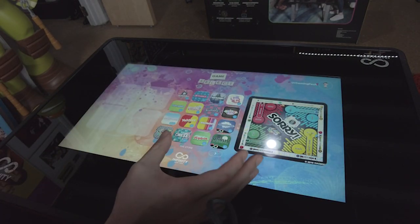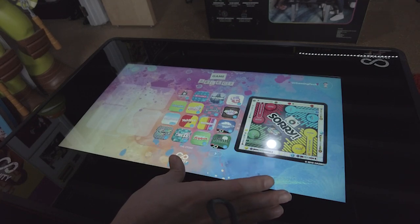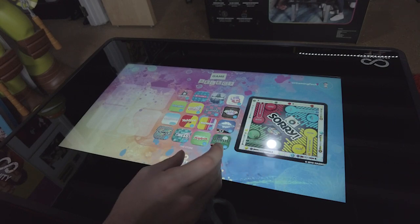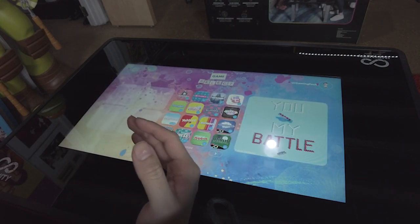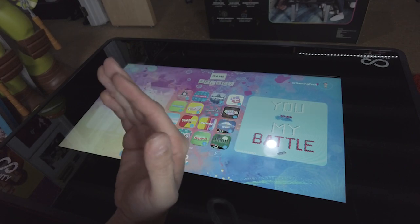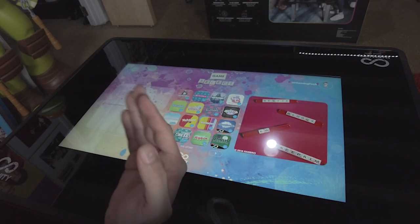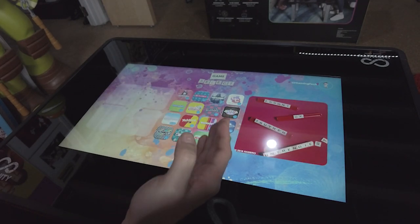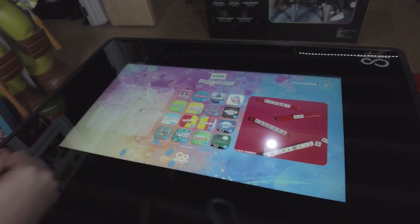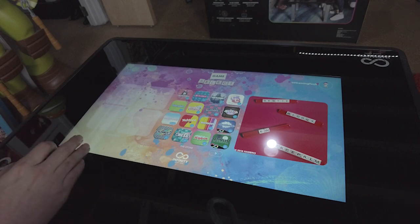This is currently what the setup looks like — I really like the interface, it looks really nice and sharp. Some of the games you can expect on here include Monopoly, Scrabble, Battleship, puzzles, checkers, Operation, Chutes and Ladders — with more coming in the coming weeks. I'm really excited to dive into this with you guys.